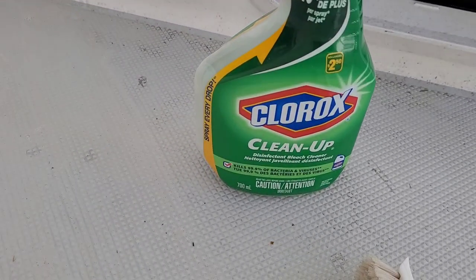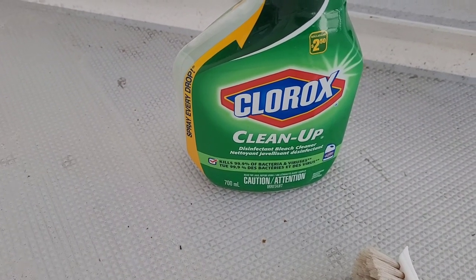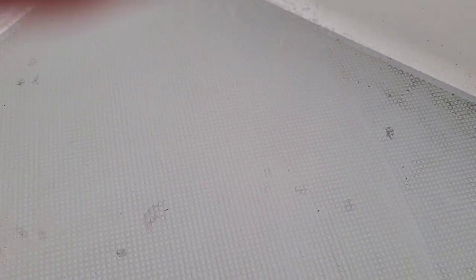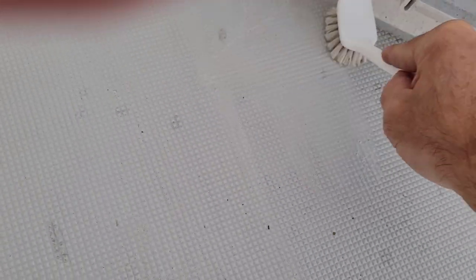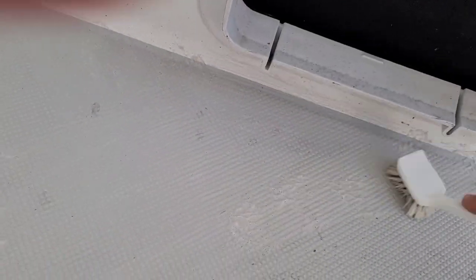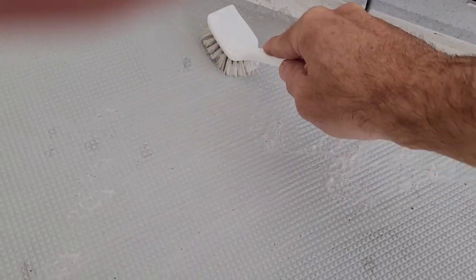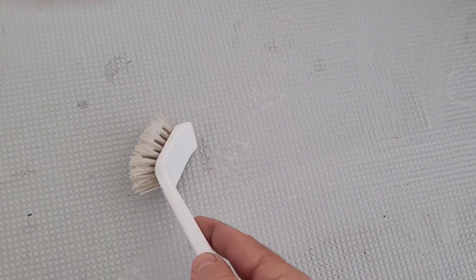To clean up, I use this Clorox spray — it's not 100% bleach but it is a mix. I basically sprayed the whole surface, and then I have this dish brush that lets me really get into the grooves and go in both directions of the pattern to get into the deep crevices and get that clean. You can see the darker spots over here — that's the gel coat I fixed in the fall. I didn't tint it, so I can see exactly where my repairs were to fine-tune those grooves and sand them before I do a top coat.